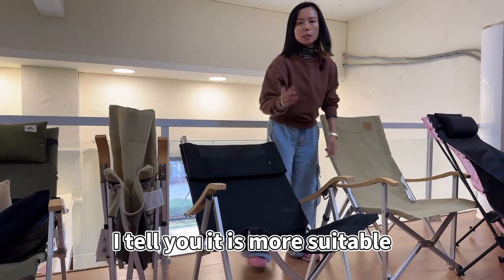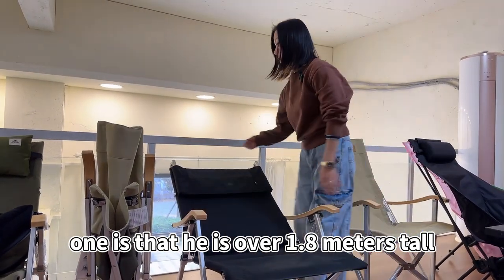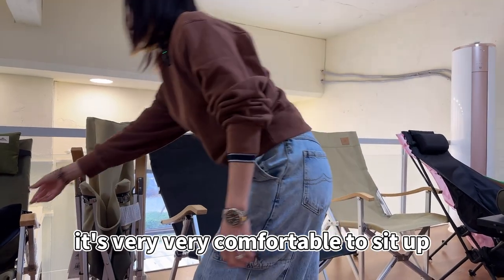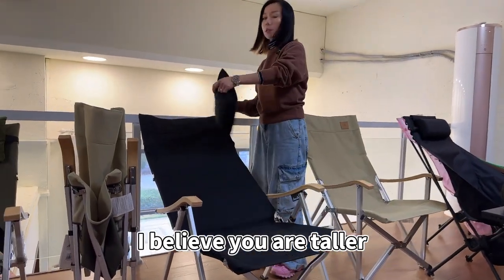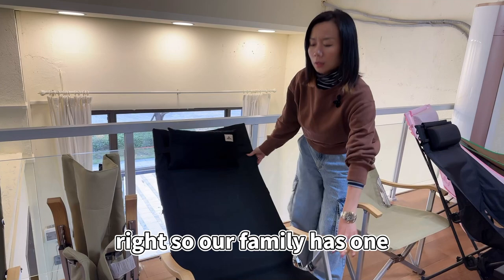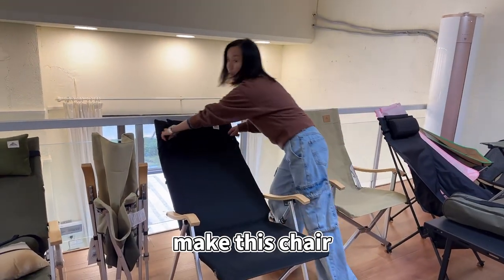This chair is more suitable for people who are over 1.8 meters tall or who weigh over 100 kilograms — absolutely no problem. It's very comfortable to sit in. If you're a taller or stronger person, it's harder to find this kind of chair. Our family has one especially for these groups of people, and it's particularly suitable for bigger-built folks.